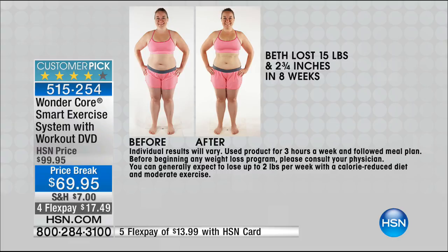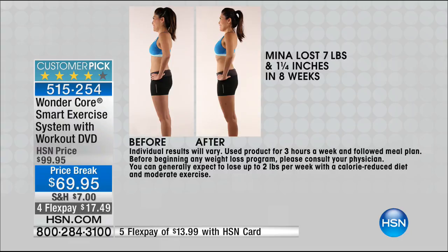Just be a better version of you — in two months, if I can get those results? Those are really wonderful results. Someone said Mina was in good shape, but she had issues. She didn't like her lower stomach, her derriere. We all have different struggles, and the Wonder Core Smart will address those. That's why 60,000 people have said yes. Read the reviews. It's portable, it folds up to less than five inches.